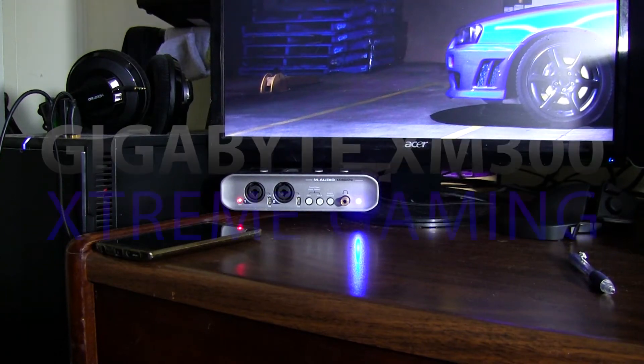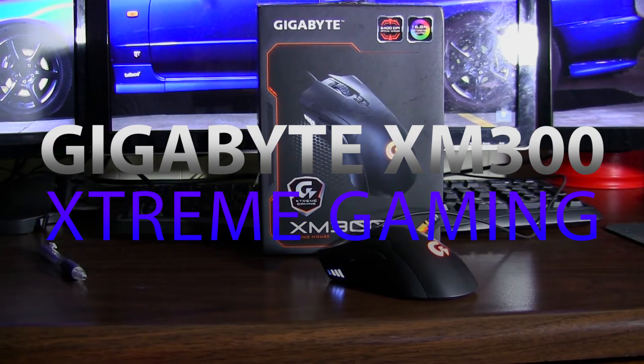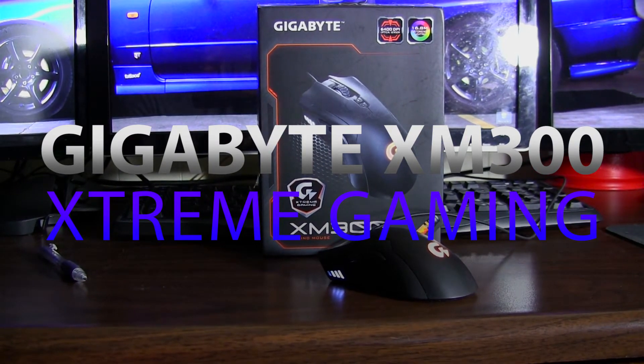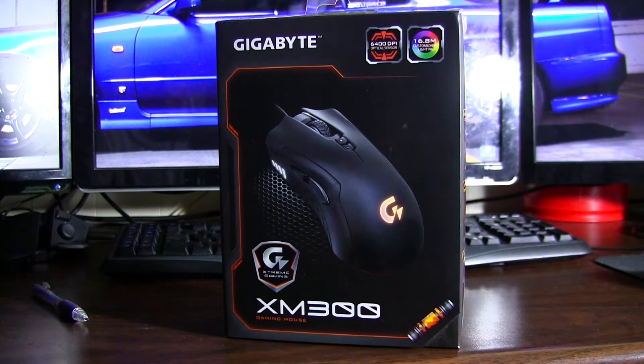What's happening y'all, this is Osiris and today we're going to take a quick look at the Gigabyte XM300 so-called gaming mouse. Let's see if it's worth the money and if it will satisfy gaming needs. First, let's take a look at the key features, specs, and all that good stuff.